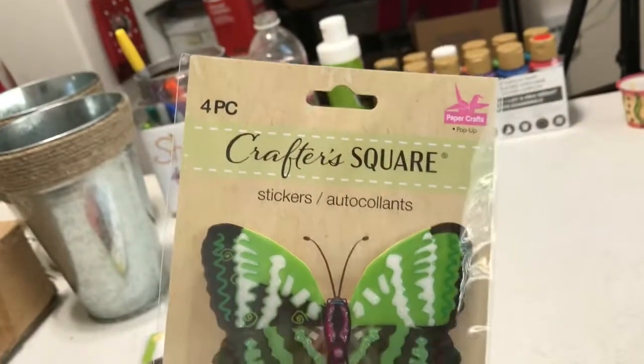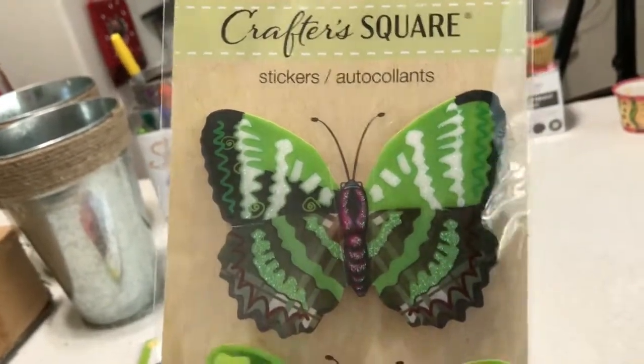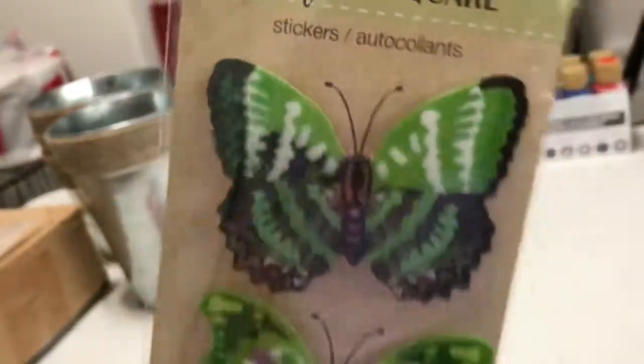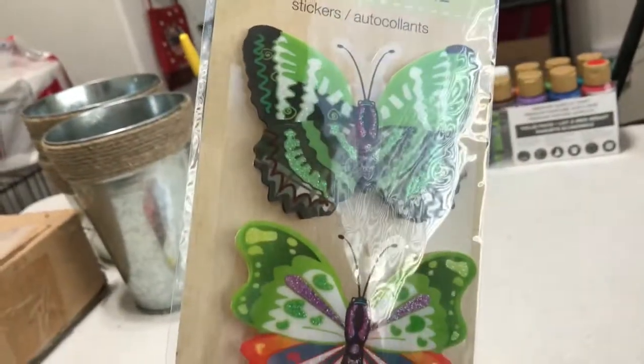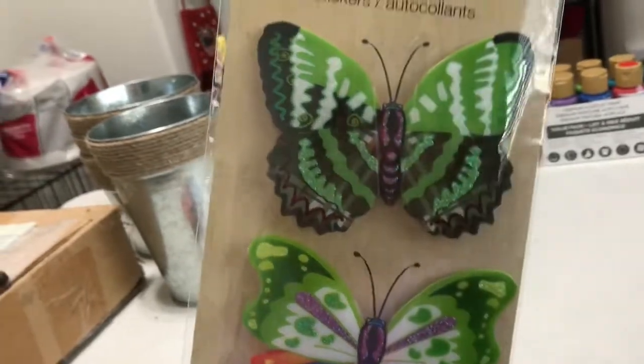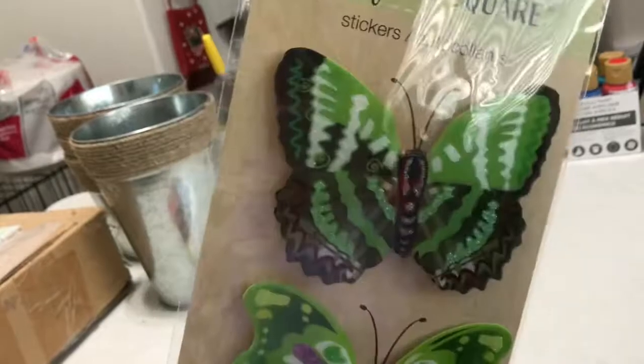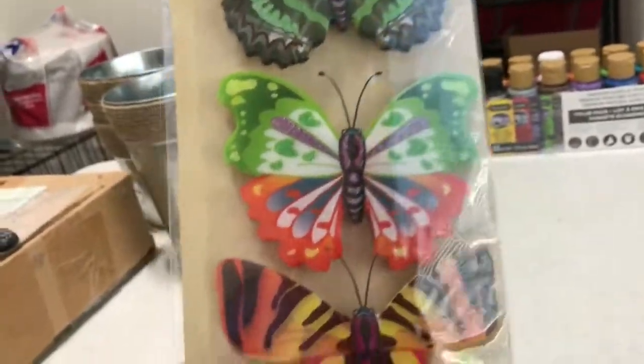They also have these Crafter Square butterfly stickers, and they're really thick. I'm thinking about making those cute butterfly picks you put in your plants — usually they're metal, so I'm thinking about trying to make my own.